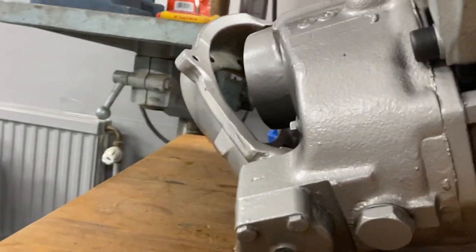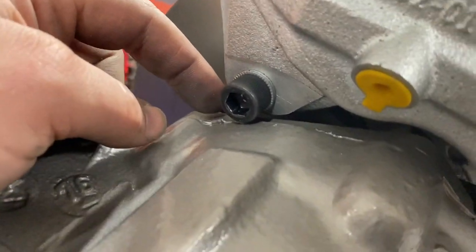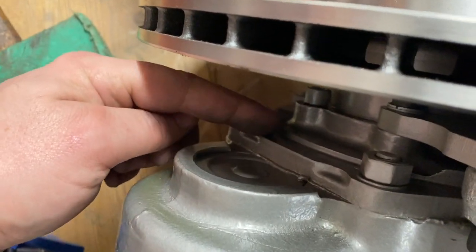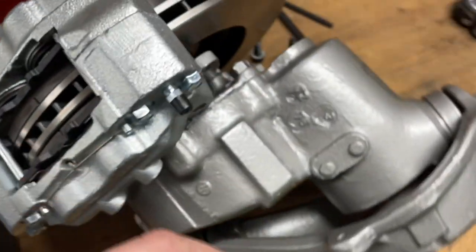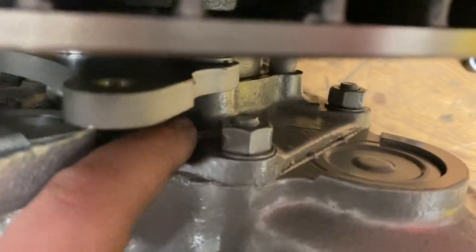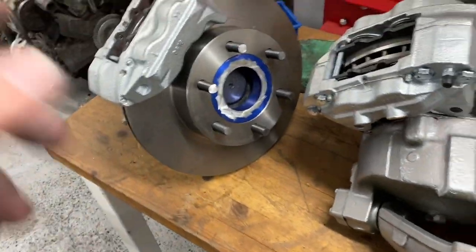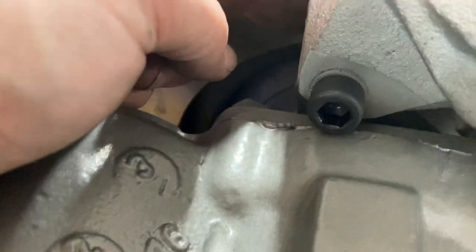On this one I had to grind off some material on the caliper because it was hitting the edge here. You can see that this part of the hub has been machined flat, but this other one is only machined where the nuts are and not all the way around. So they may differ — the right and left hub differed on mine. On this side I had to grind off a little bit of material on the caliper to get the hole on the caliper to center on the hole on the caliper bracket. No problem at all, just a little grinding.